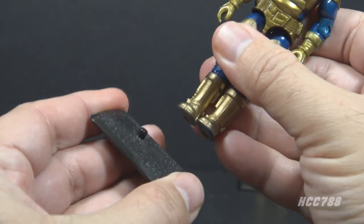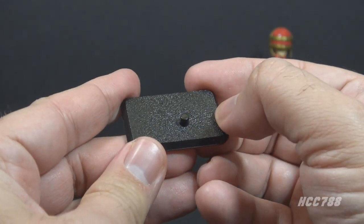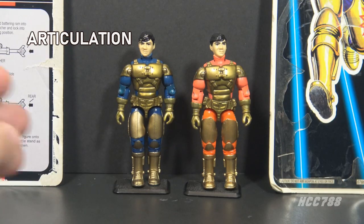Barricade included one other accessory: a figure stand in black plastic. This was a great thing about 90s figures — they mostly came with figure stands, whereas 80s figures did not.